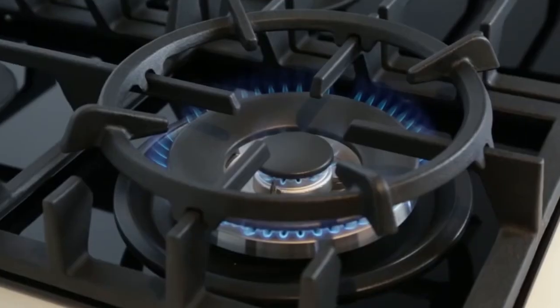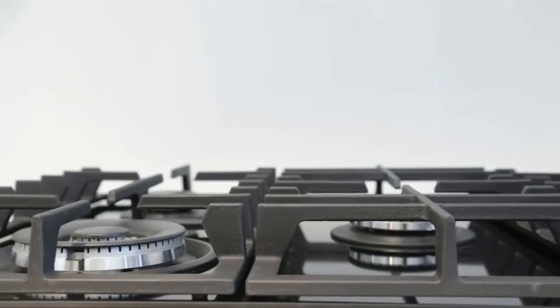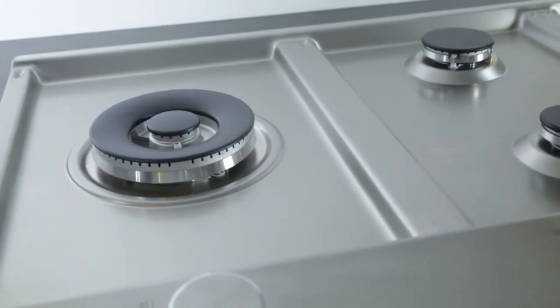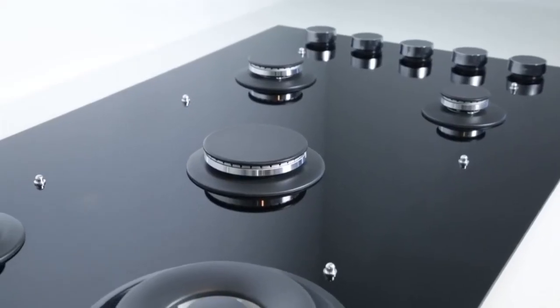Some of the things that make this range unique are the joule valve wok burner with 17 megajoule to 1 megajoule output, precision control and adjustability, the flat and stable cooking surface, and for easy cleaning, the stainless steel models have minimal joins and smooth surfaces. The black glass models have a durable ceramic glass that can be easily wiped down. The Electrolux Inspiration Range of gas cooktops in black ceramic glass and stainless steel.